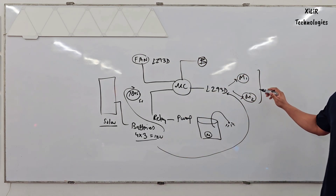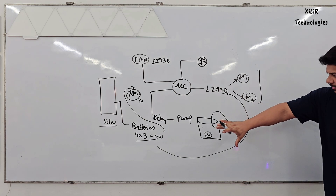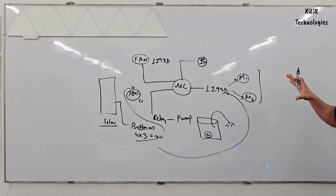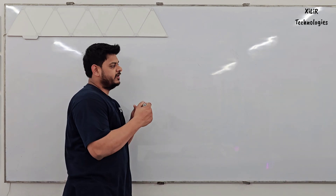The 12 volt battery will provide power to the motors which will be below your robot. Now let's see how the robot will look.